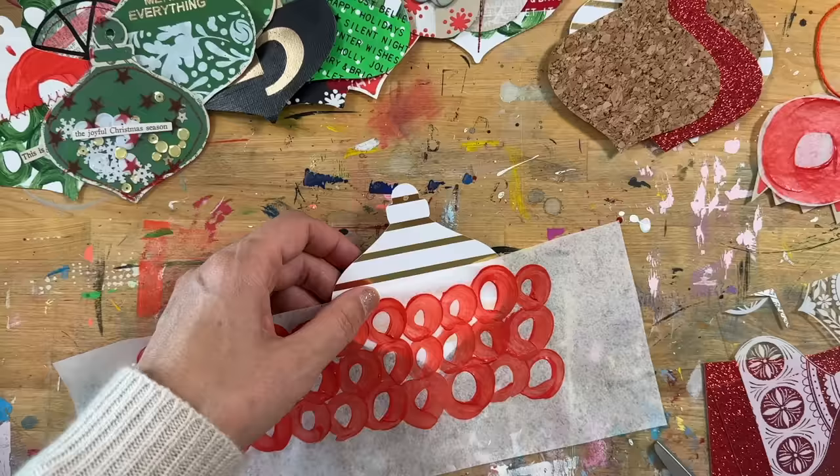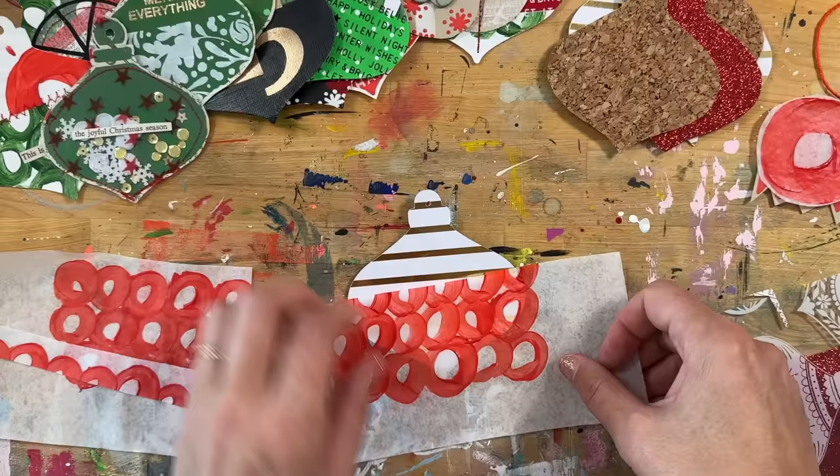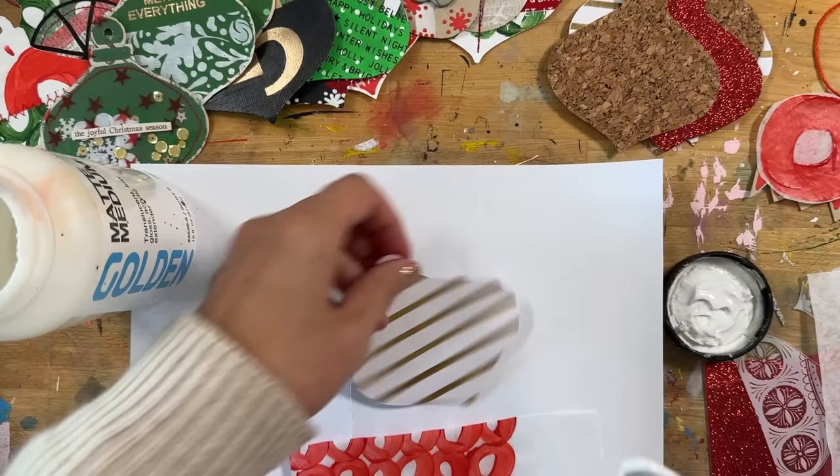Next I had cut with my Silhouette some pattern paper — a gold striped pattern paper I think I got from scrapbook.com, a couple years old. I can see how I'm taking some of those red circles on the deli sheet and going to use the matte medium again to adhere that directly onto my ornament shape.